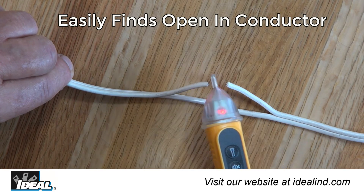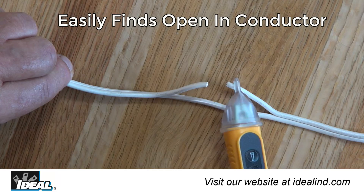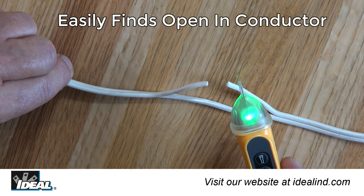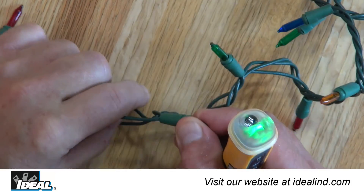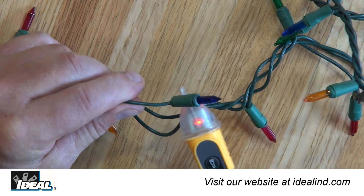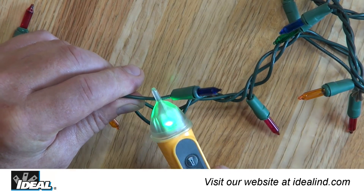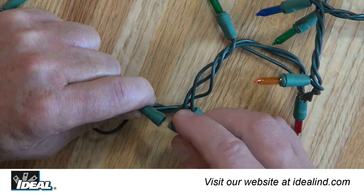You can also use the voltage tester to find a break in a hot conductor. The tester will indicate the presence of voltage until the break in a cable is passed by. This feature quickly identifies a problem light bulb that is open in a string of Christmas lights — the bulb that does not indicate voltage on both conductors needs to be replaced.